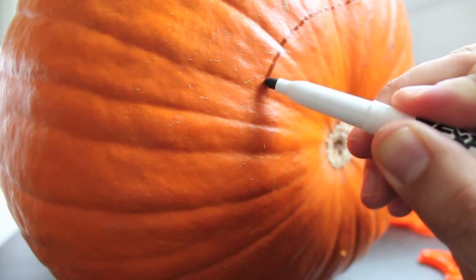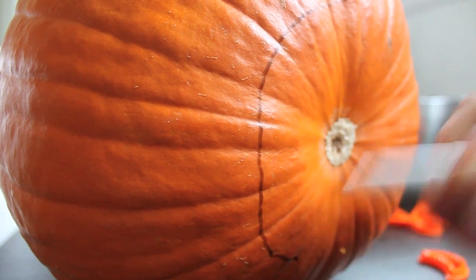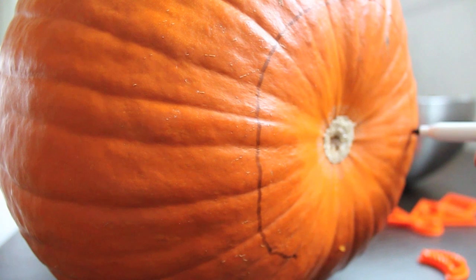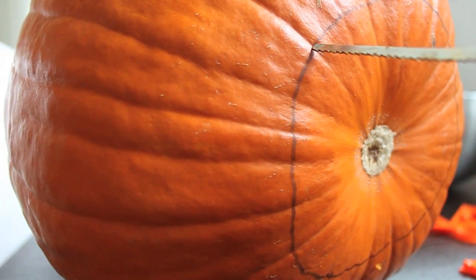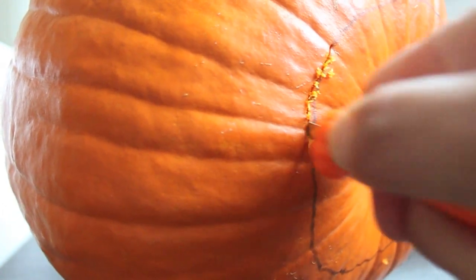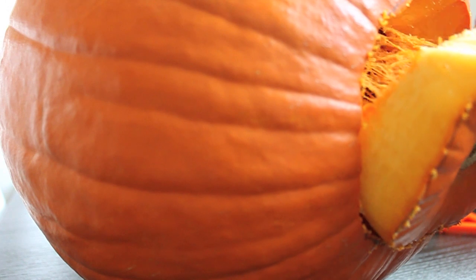To carve a pumpkin, the first thing you need to do is cut a hole in it so you can pull out all of the gross pumpkin guts. A lot of people like to do this at the top of the pumpkin, but I actually prefer to do it at the bottom. Doing it at the bottom, it's a lot easier to place the candle — I don't have to reach down into the pumpkin. I can just pull the pumpkin up, place the candle on the bottom, and set the pumpkin back down. I don't burn myself.